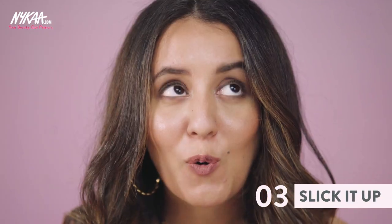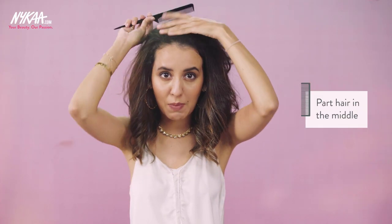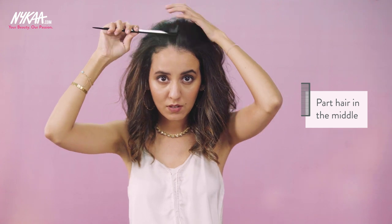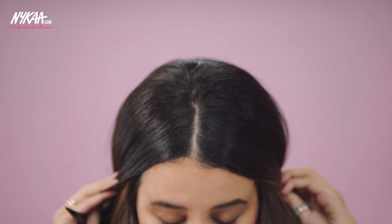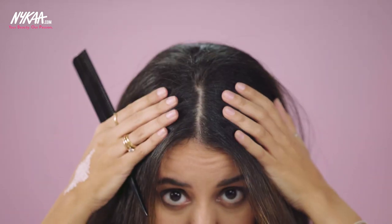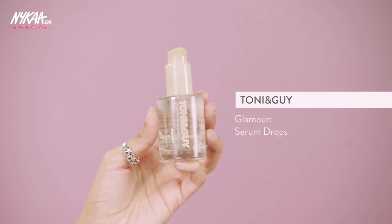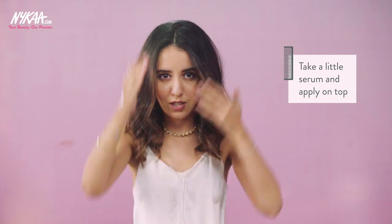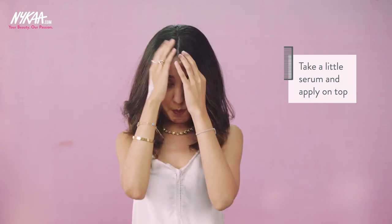So the next hairstyle is very Deepika Padukone approved and it only works when your hair is dirty. What you need to do is part your hair down the middle — a strict part like this. Now take some serum. I'm using these Glamour Drops from Tony and Guy. Take just a little bit, because your hair is already dirty so you don't want to make it look oily, and just put it up on the top.